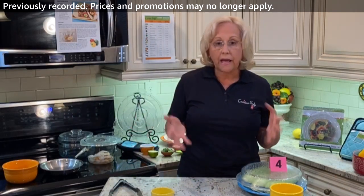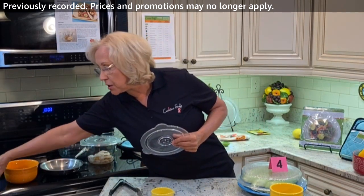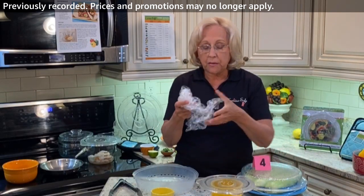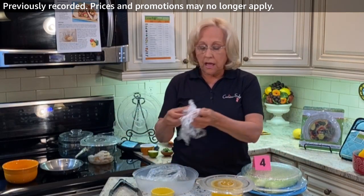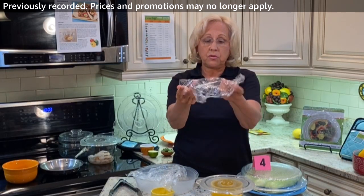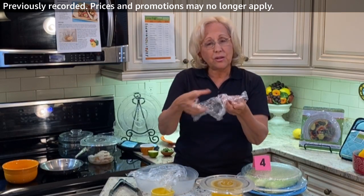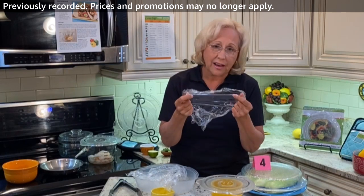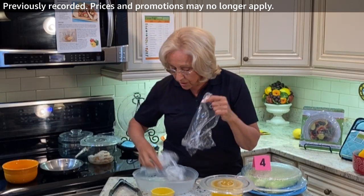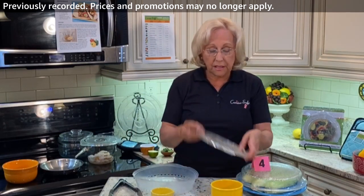I want to tell you why I designed the Kachina Safe lid. I was really concerned about using plastics in the microwave — as so many people are. I mean, this is what I was covering my bowls with, and by the time I was done microwaving, it would stick to the food. All these chemicals are actually leaching onto your food and it's not healthy, not good for you, the food, or the environment. So I got rid of that and invented the Kachina Safe lid.